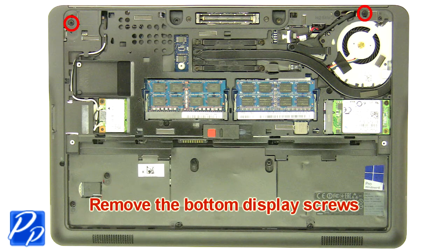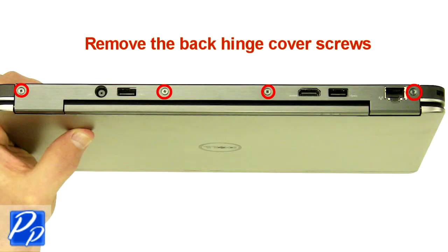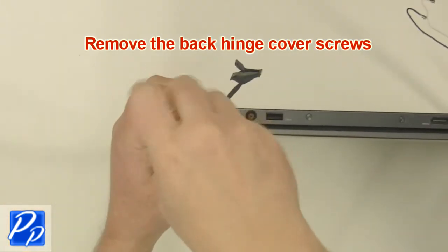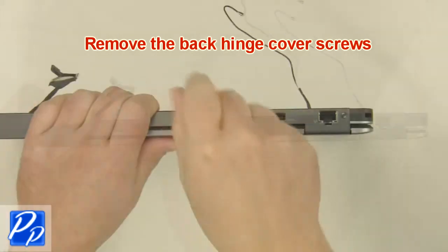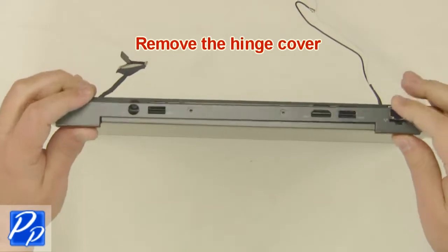Remove the bottom display screws. Remove the back hinge cover screws. Remove the hinge cover.